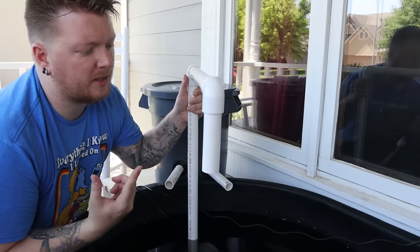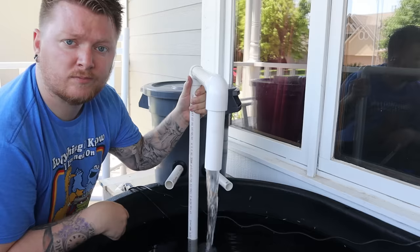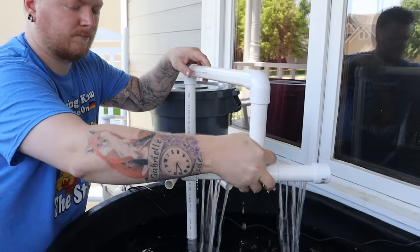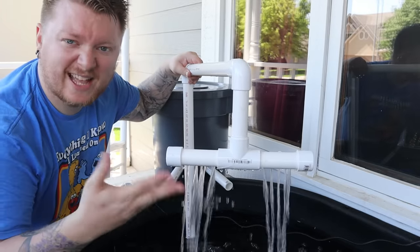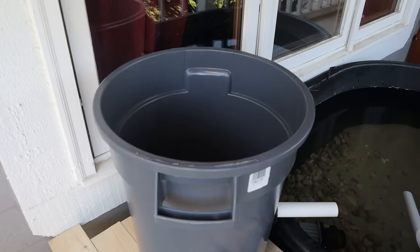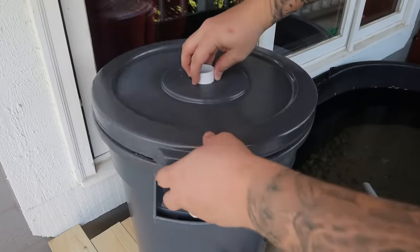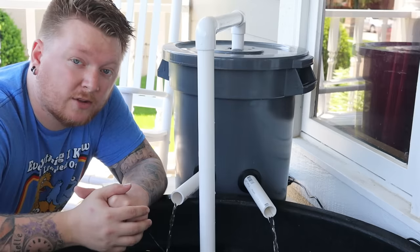So now instead of our pump draining out in a single stream, it's much better. Next we just got to reassemble it: terracotta pot, lava rock, our sponge basket, our polyfill, spray bar — push it all together, and you should have something that looks like a filter.